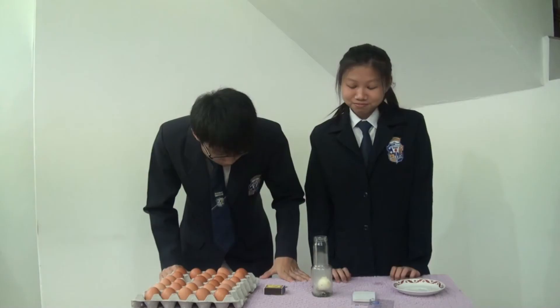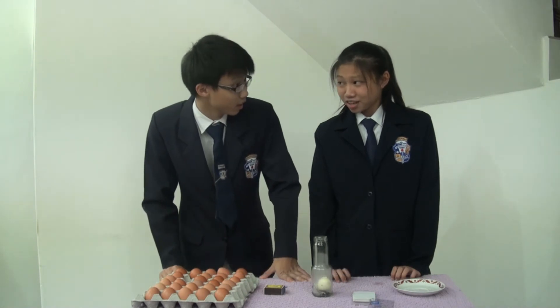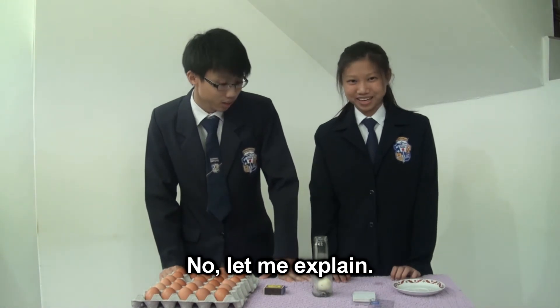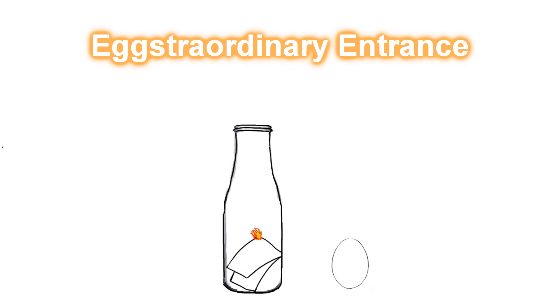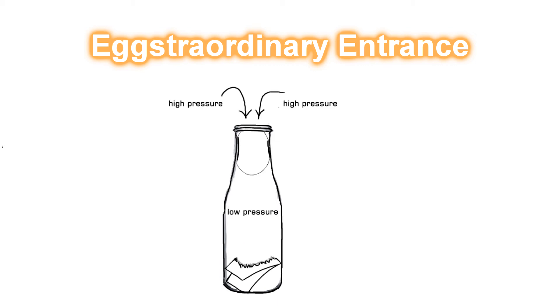Whoa! Is that magic? No, let me explain. When the strip of paper burns inside the bottle, air expands and takes up more room. As the heated air expands, some of it escapes out of the bottle. When the burning strip of paper goes out, the air in the bottle cools and contracts, which takes up less room. This creates a lower pressure inside the bottle than outside. The greater pressure outside forces the egg to get sucked into the bottle.